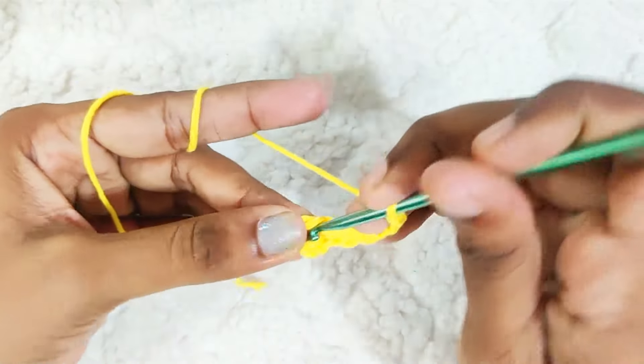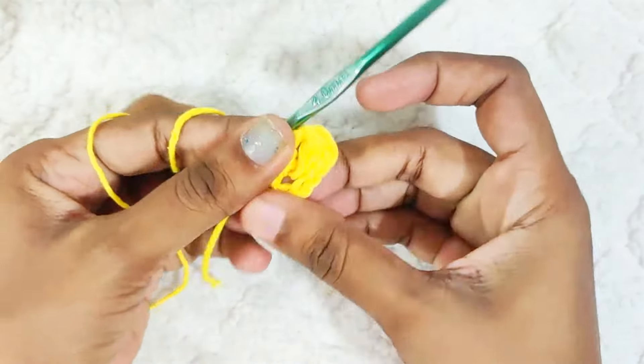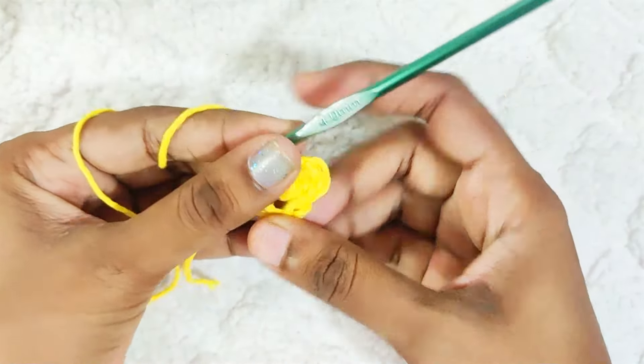Chain 2, then make 1 single crochet in this ring. That's 1 petal made. Now repeat it.